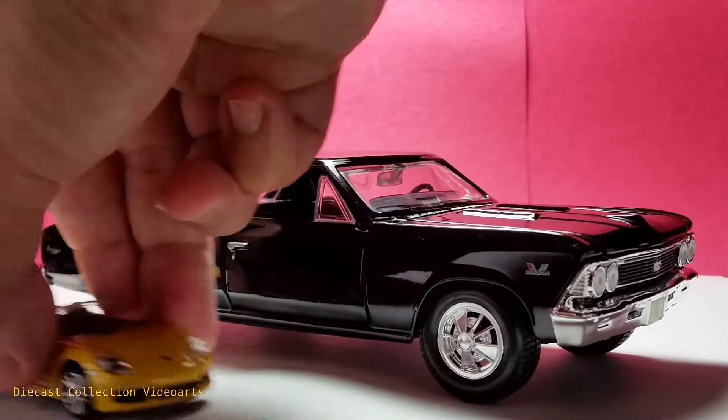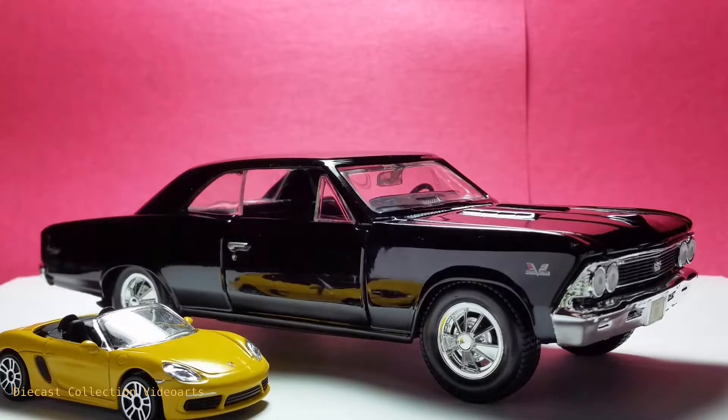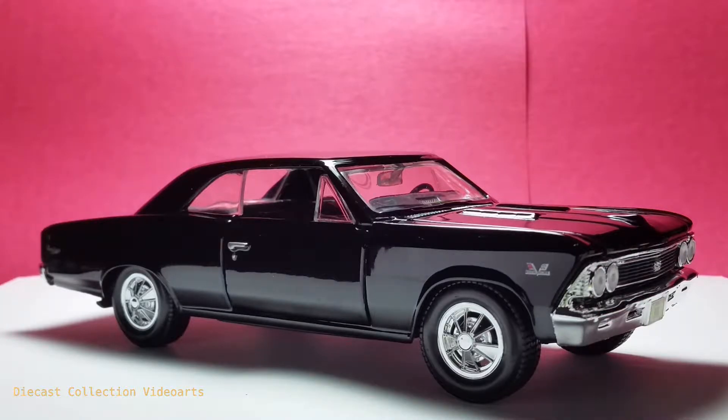The Majorette Porsche, compared here, is a bit larger than the earlier ones, but still smaller than the Chevrolet Chevelle. This is what I like about the larger scale model, and we get to see more of this model in this video.